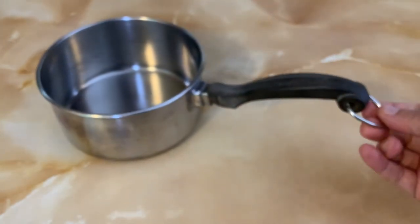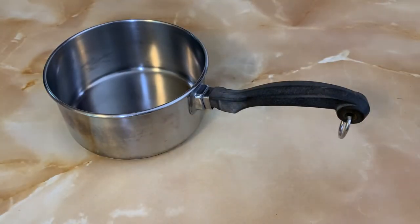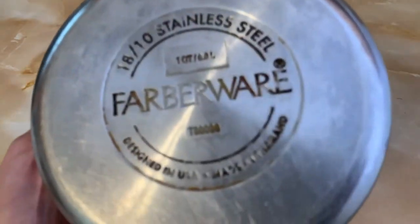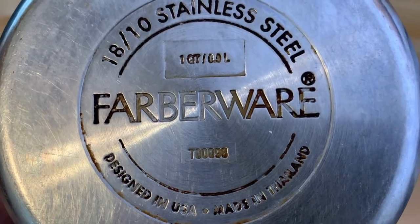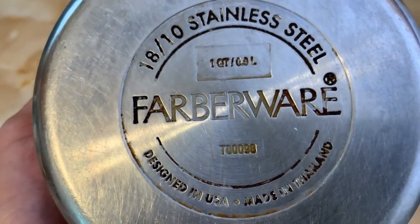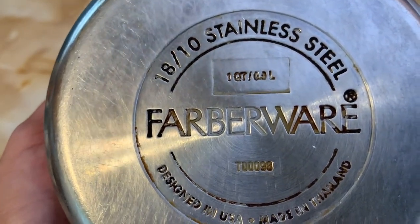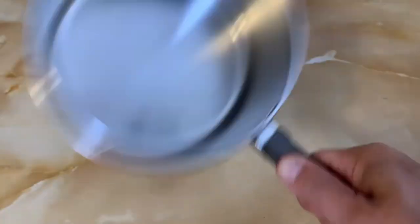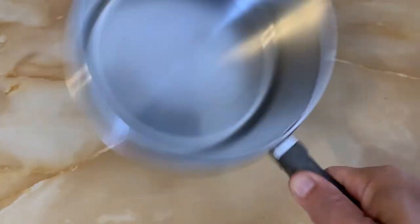You've got the handle with the steel ring, and here's the information on the bottom. As the name suggests, this is 18% chromium and 10% nickel. The handle is attached very sturdily as well.